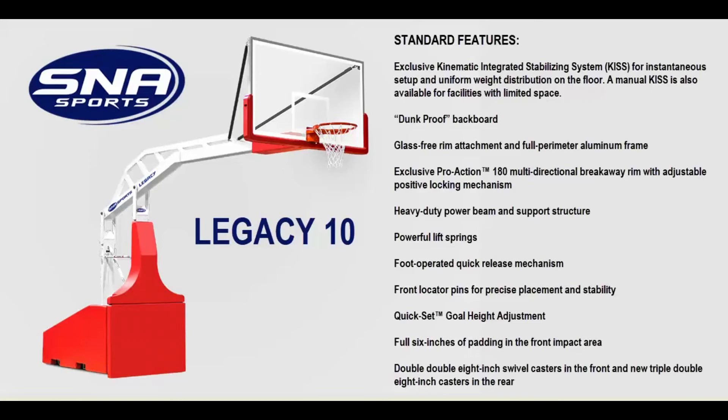If you have any questions about this portable basketball goal or any other product on our website, please feel free to call us at 404-456-3817. Thank you.